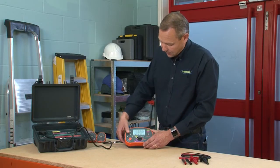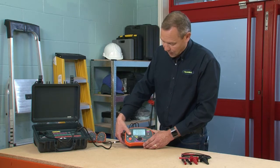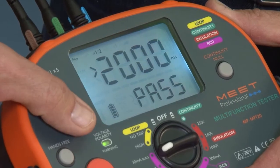You can use this button here to recall your results for easy recording on your documents after doing your six tests. We've now finished our RCD testing.